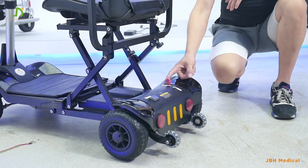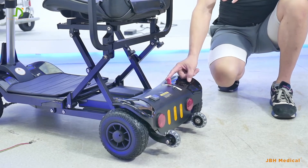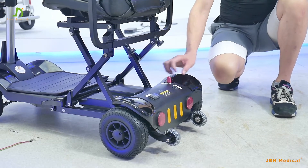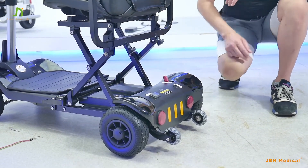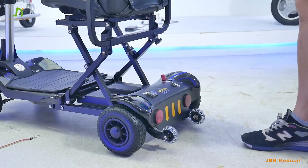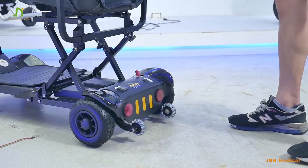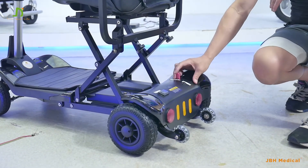Right now the blocking lever is on the automatic function. When you have this on, you cannot push the scooter forward manually. So if you want to push the scooter forward, turn it to this position and use your hand to push — it will go forward and backwards. If you want automatic driving, turn it back.